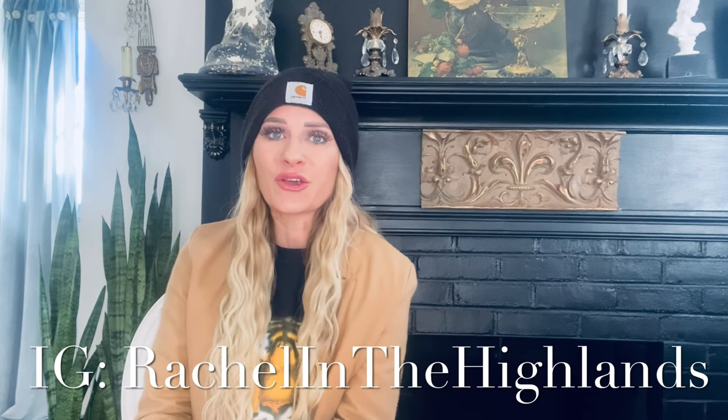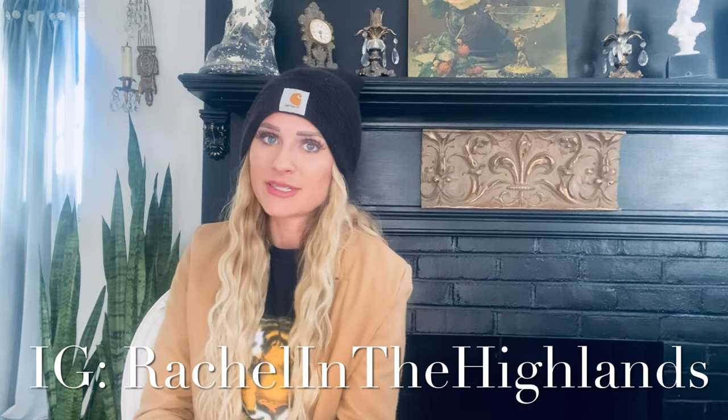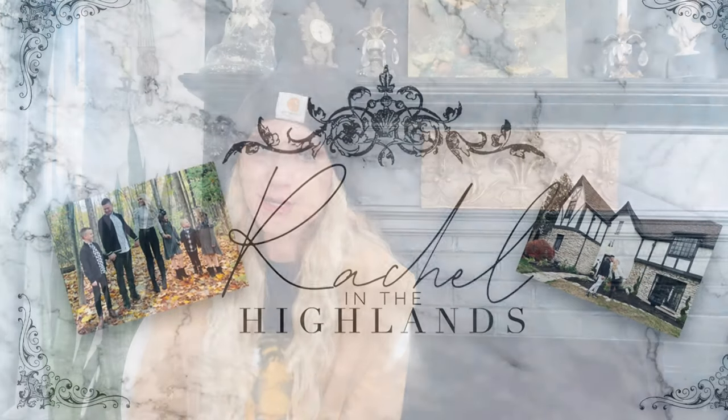Welcome back to my channel. I can't wait to show you what I found when I was out antiquing with my husband. So let's get started.